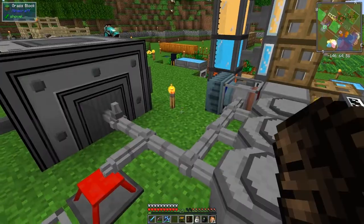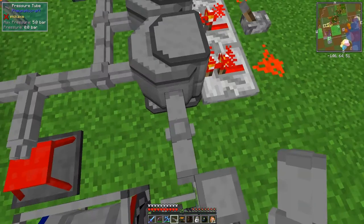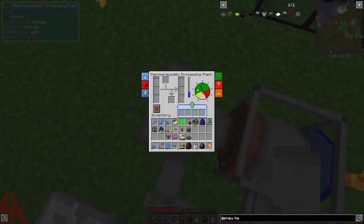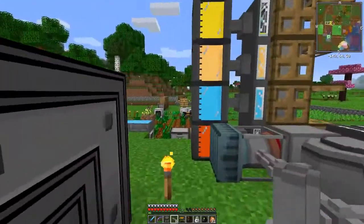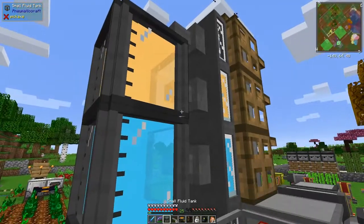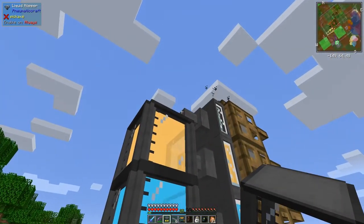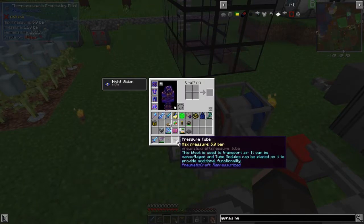I've got some pressure pipes here in the back. Let's pressure this up - I'm not sure where it connects. We do this and it'll connect in, so it should be getting both pressure and heat. What this will need is some coal and also some LPG. I've got another liquid hopper here and a small fluid tank - this small fluid tank should be empty. Let's take this one off and put in its place another small fluid tank.